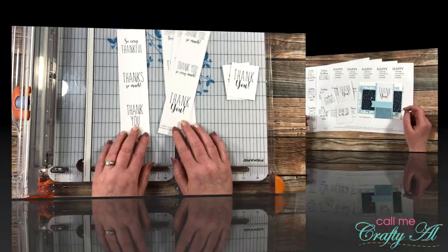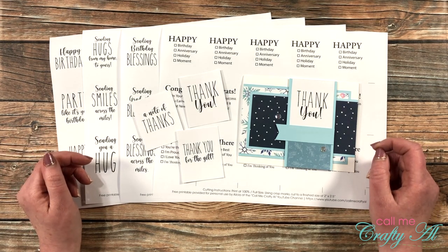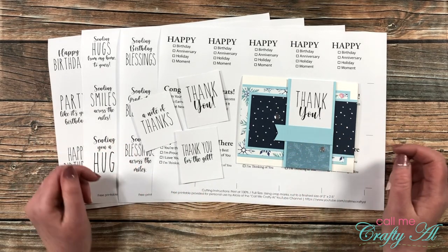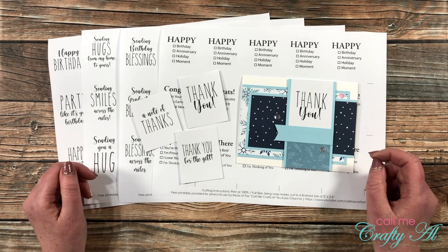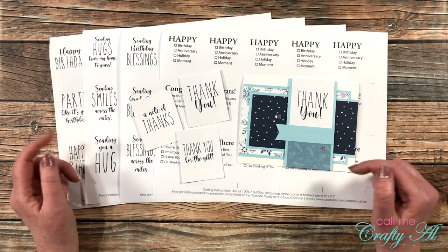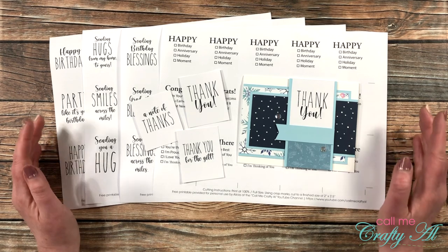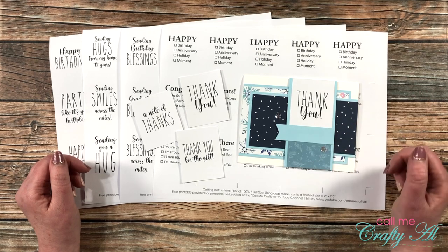If you would like to download the file, here's what you need to do. I do ask that you're a subscriber to my channel — we're just going on the honor system here. I'm not going to make you email me for information or sign up for a mailing list. If you click on that download button and print it, please make sure you are subscribed — it's quick, easy, and free. Also please make sure you do not sell this file or distribute it yourself. Please link up this video so anyone who would like it can come here and grab it. In my description box below is a link to the PDF file on my Google Drive — you can open it and print it, or download it and print it. If you have any questions, leave those in the comments and I'll get back to you as soon as I can.